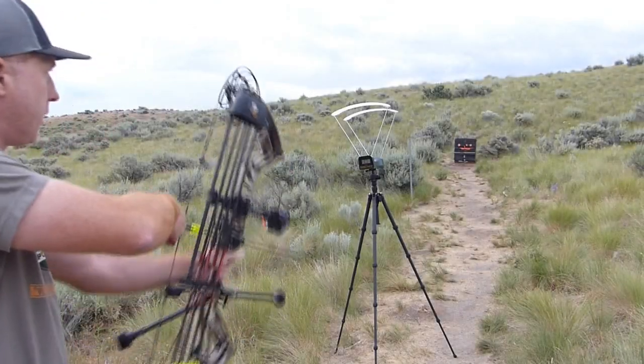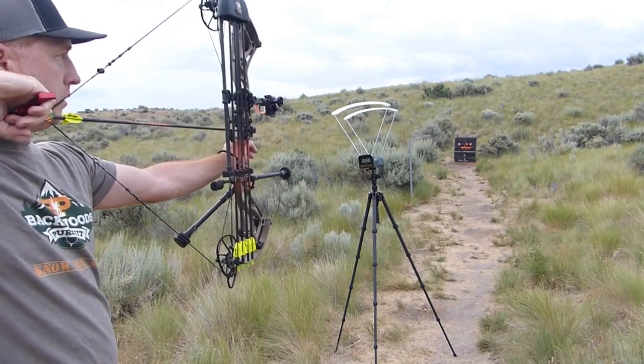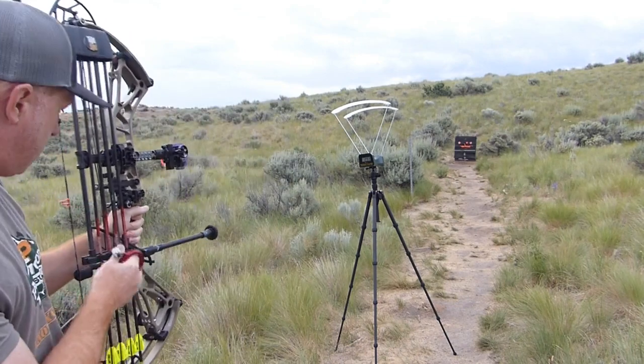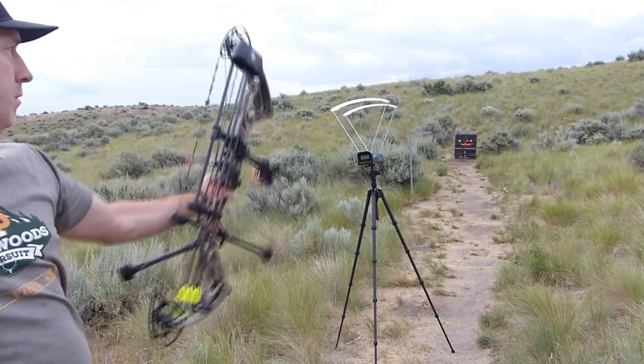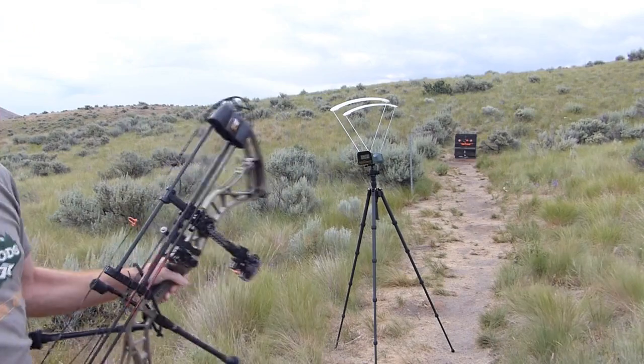So what I'm going to do first is shoot the bow through the chrono and get the feet per second on this specific setup — this Bowtech Realm with a 492 grain arrow. I'm going to do that first, then we're going to do the manual way and see how close they come out at the end of the day. Alright, shooting through the chrono now — 293, 294, 294 again.